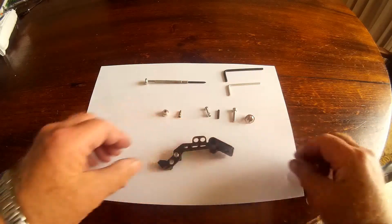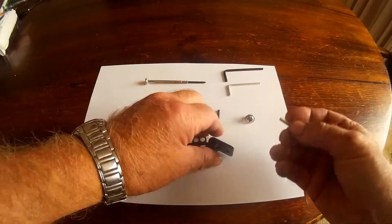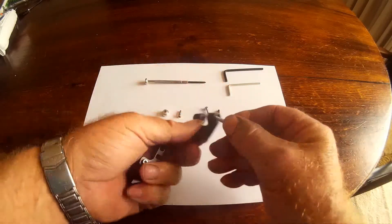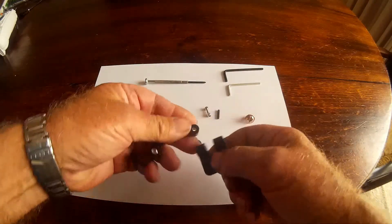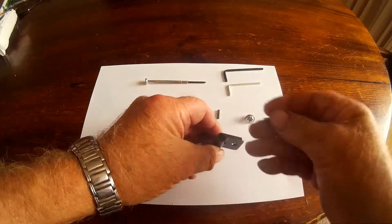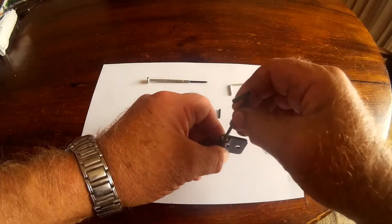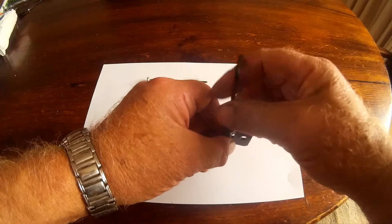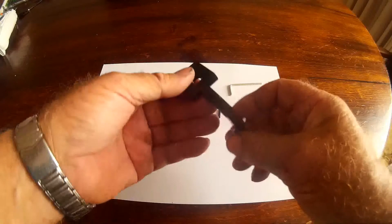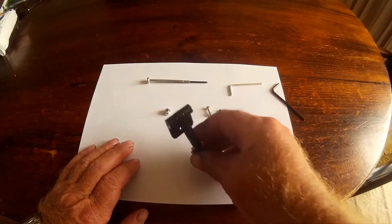Looking at that, one side is bigger than the other, so we've got a screw that goes through there. I'll pop that through — dropping the allen key — and get it going. That's reasonable for the moment, that'll do.